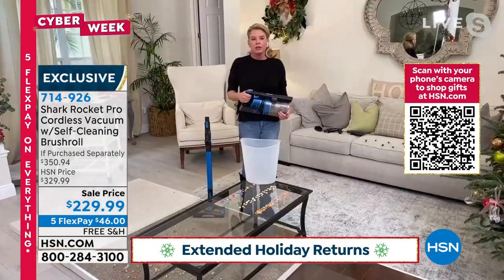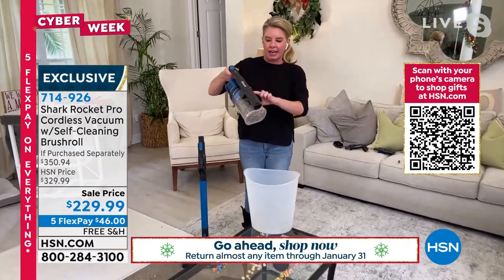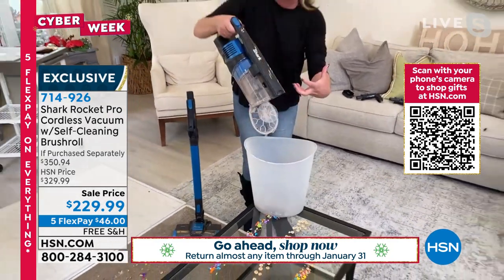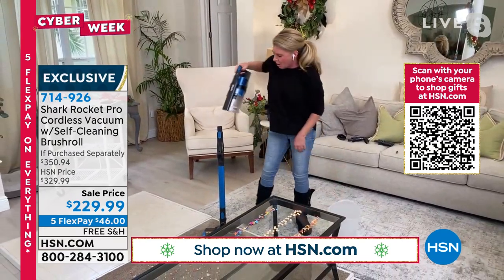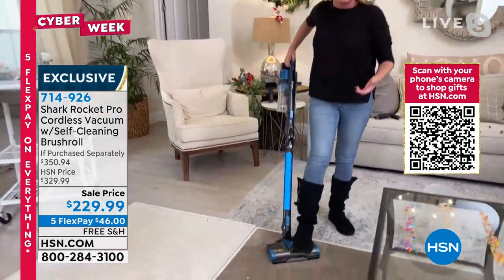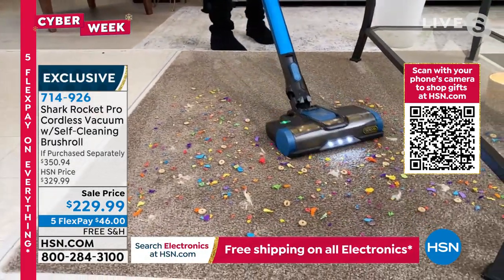You're getting all of those great attachments, so now you're able to take this out to the car, out to the RV. This is how you go ahead and release it — boom — that's going to clean everything out of the canister. I don't have to stick my hands in there or worry about anything. And remember, we've got the true HEPA filter as well — the complete anti-allergy complete sealed system.